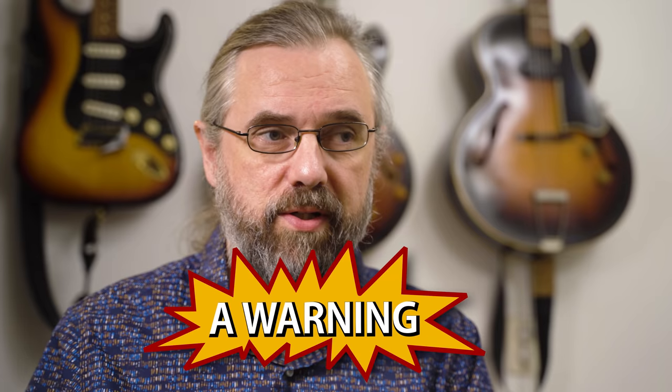I just want to start this video with a warning because some of these voicings are completely rootless, and also not so completely complete. Some of them are actually almost only extensions and alterations.